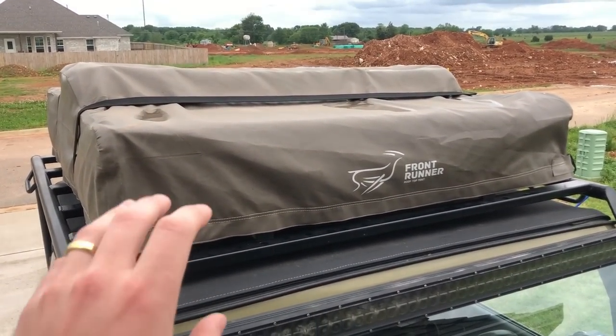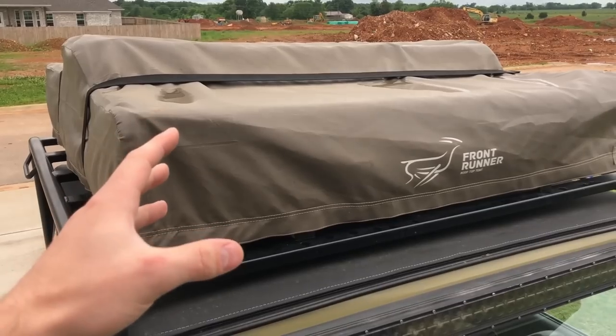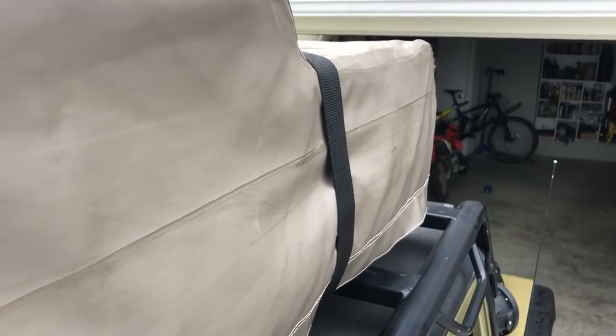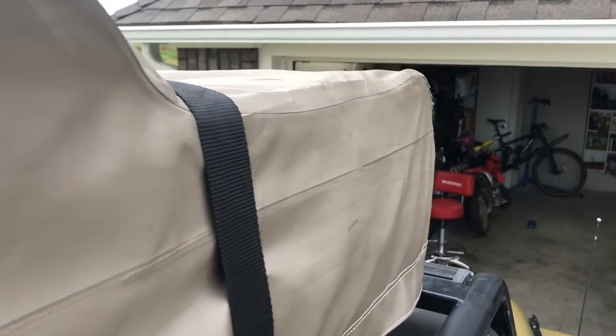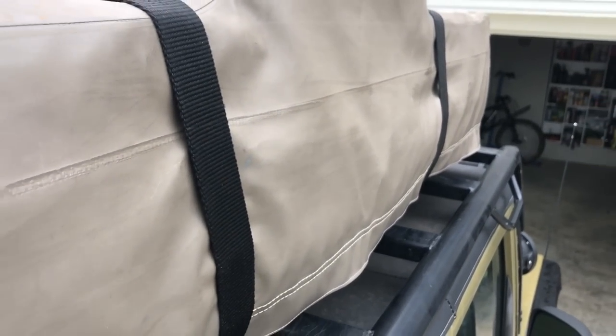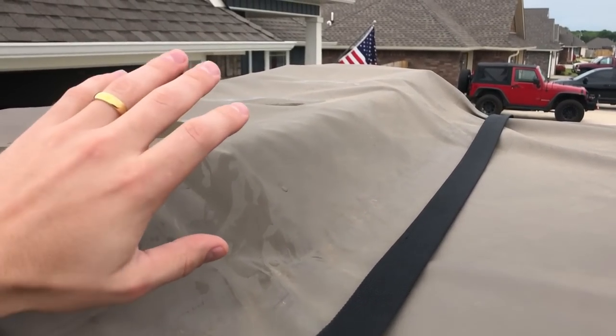You can buy replacement covers if you want. The tent comes with this tan color but you can buy a black one, and I think they're around a hundred dollars to replace. Moving on to the side — there are definitely some scratches from being on the trail, but none of these are rips or anything to be concerned about. I've been on some really tight trails completely scratching this thing, but it hasn't ripped at all.